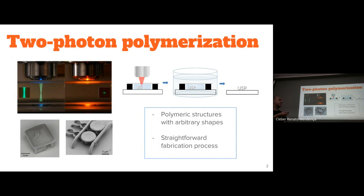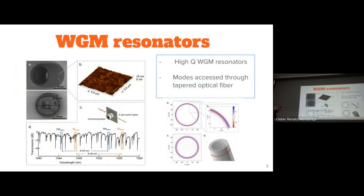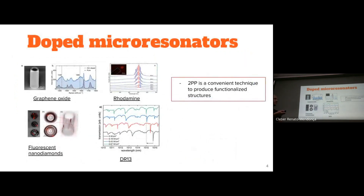It is a convenient technique to fabricate 3D polymeric structures, and it is convenient because this is a straightforward process — it does not require cleanroom steps or clean flow environments. We have been exploring this technique to fabricate whispering gallery mode resonators. Some years ago we developed a method to fabricate resonators with high optical quality, low surface roughness, and high Q-factor whispering gallery mode resonances. And we have been exploring a feature of the two-photon polymerization technique which makes it simple to dope the resist and fabricate functionalized structures.